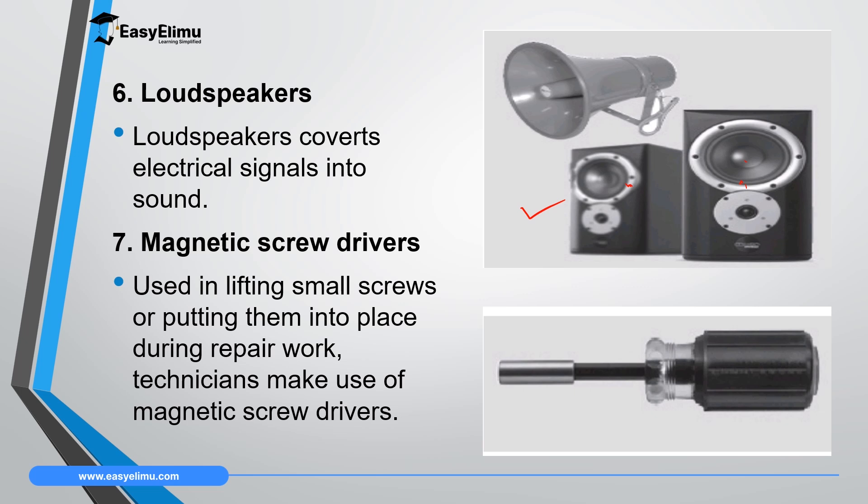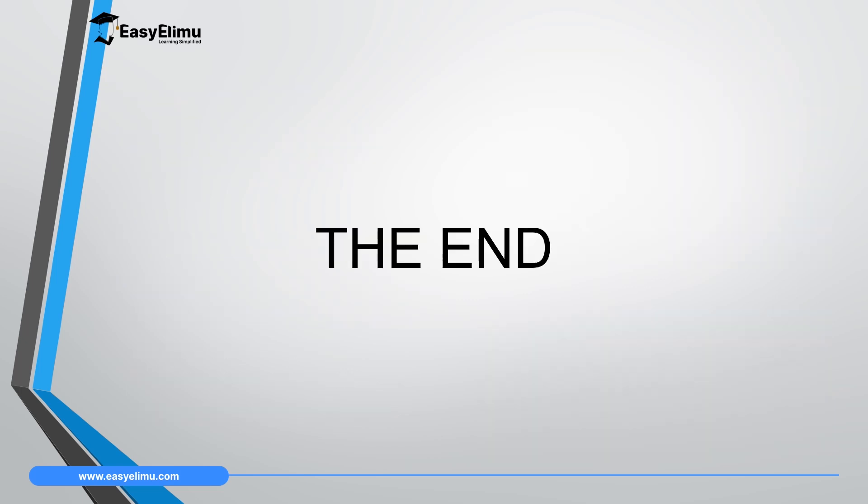Another application is in magnetic screwdrivers. You often see technicians lifting small screws using screwdrivers and you wonder how the screw gets attracted to the screwdriver. These screwdrivers have magnets which help technicians to lift those screws or put small screws into place, since it is very hard to hold those screws with your free hand.